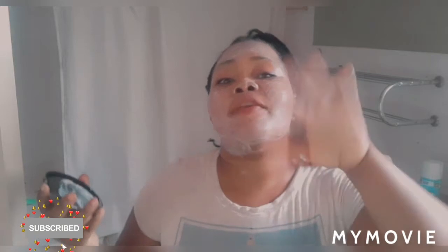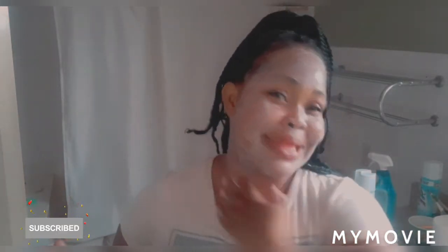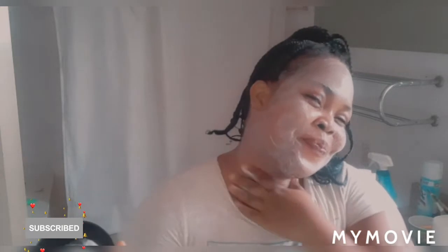Somebody was also asking me about the neck part. You see the remaining cream — you're going to take your time and wipe it over. Never just aggressively rub it. Take your time because some people are just aggressive when they do things. You have to take your time and rub it gently down the neck.